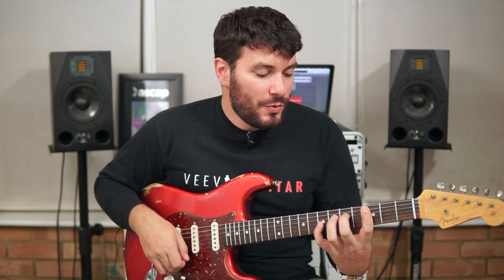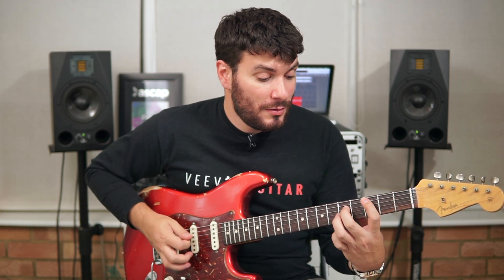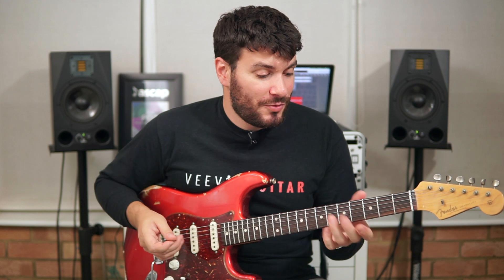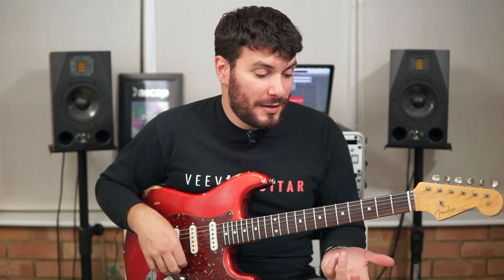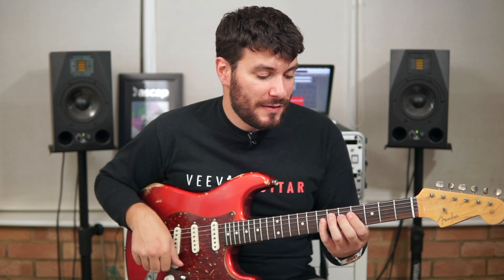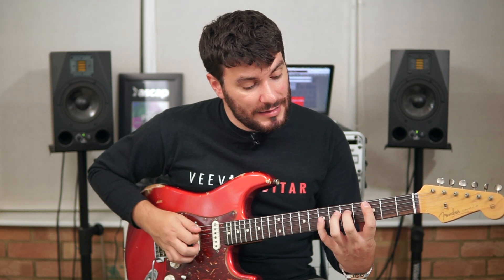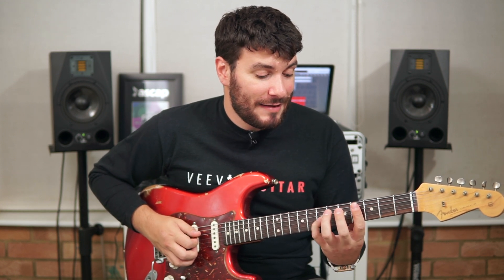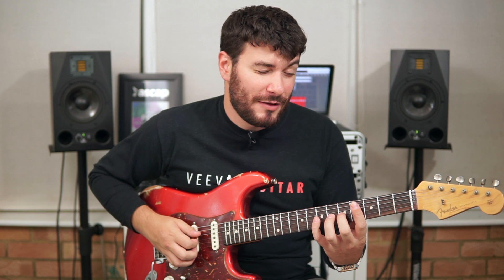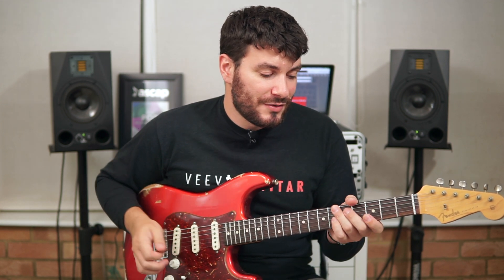Then we jump up to a C sus two. The reason this is called a C sus two rather than add nine is mainly because there's no third in the chord — so we're going to suspend the third and use a D instead. We're on the third fret on the A string, fifth fret on the D string, seventh fret on the G string, and then we move down to the fifth fret on the G string as well, which turns it into a power chord really.